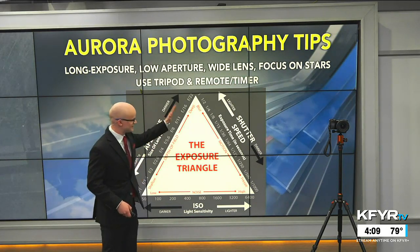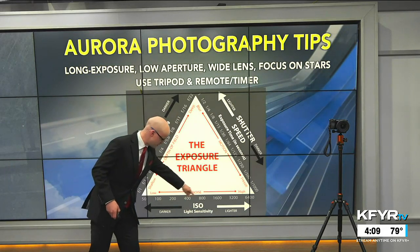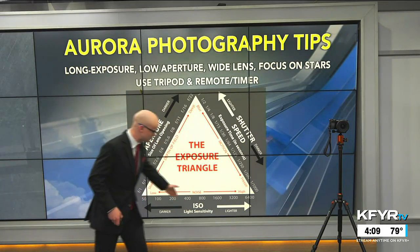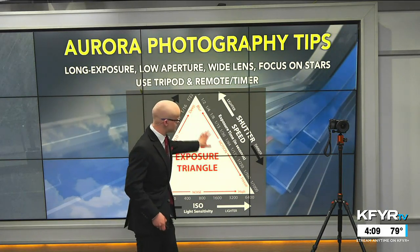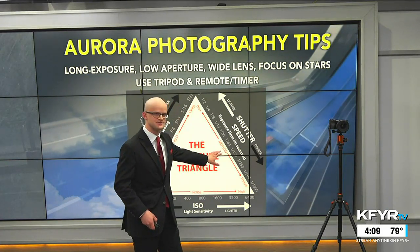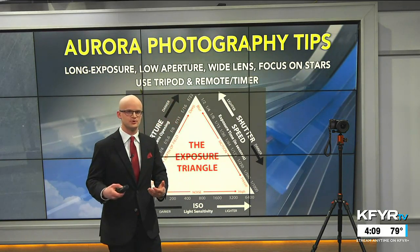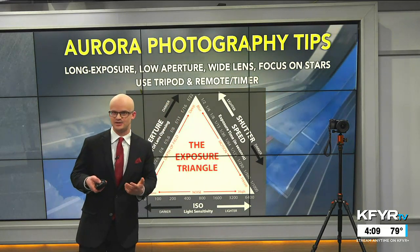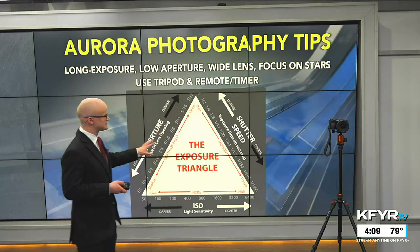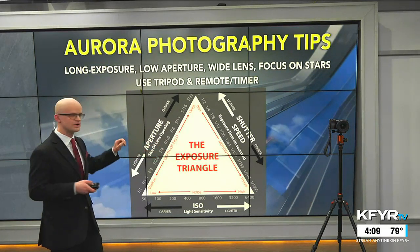We have our aperture size — these f-stops — letting in a lot more light versus a lot less light depending on the f-stop number. The ISO is the light sensitivity; when we increase that number, it also lets in more light to the camera. The shutter speed is the big key with northern lights photography — you want to increase this to a couple of seconds for long exposure to let in more light, because sometimes these displays can be only faint to the naked eye.